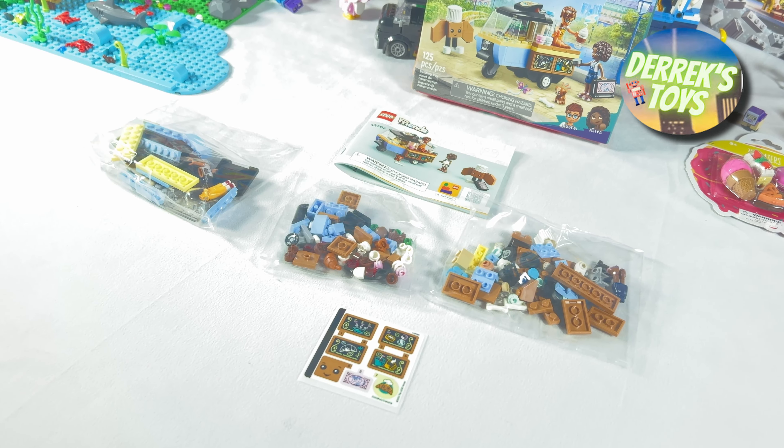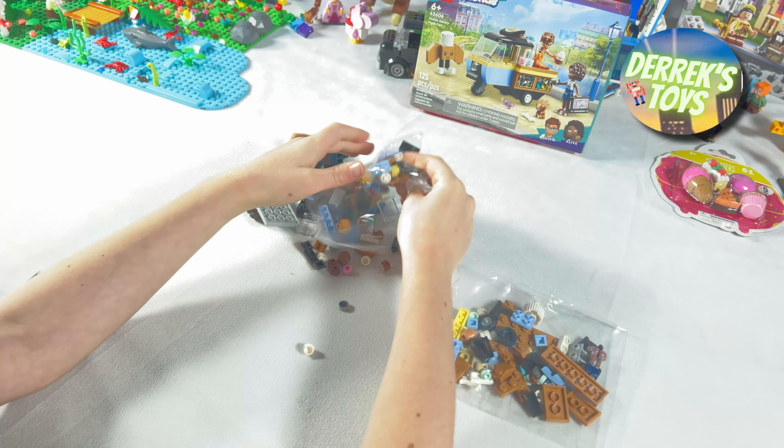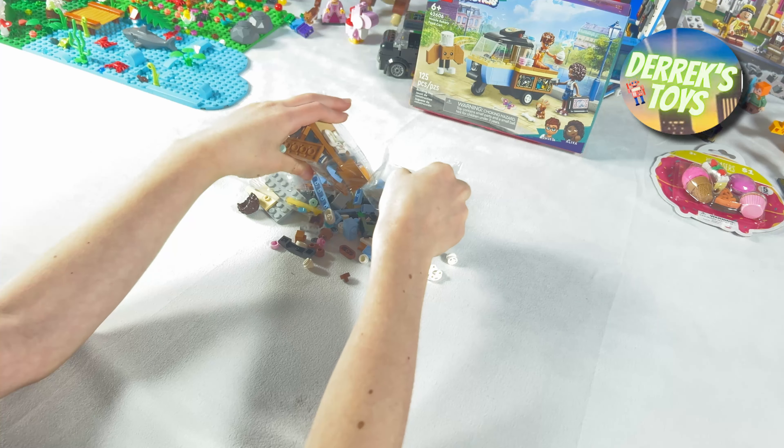We have the instruction booklet, three individual bags of pieces, and the sticker sheet. Let's open up all three bags of pieces and then we can get started on this build.